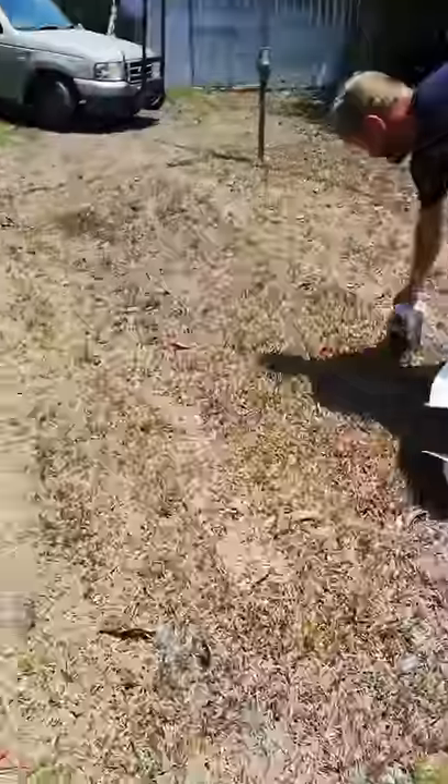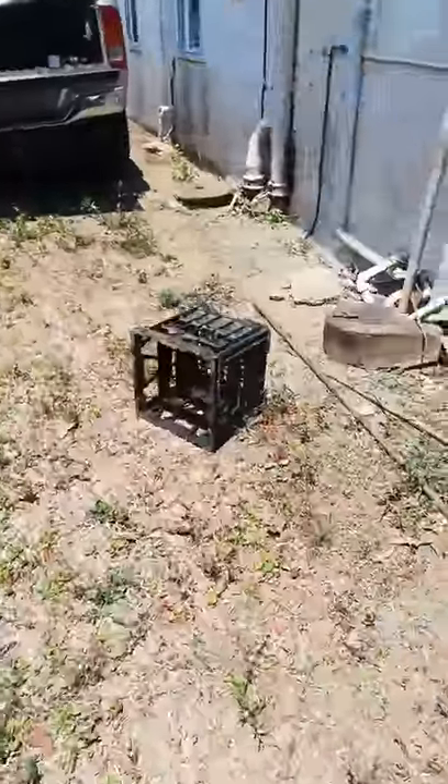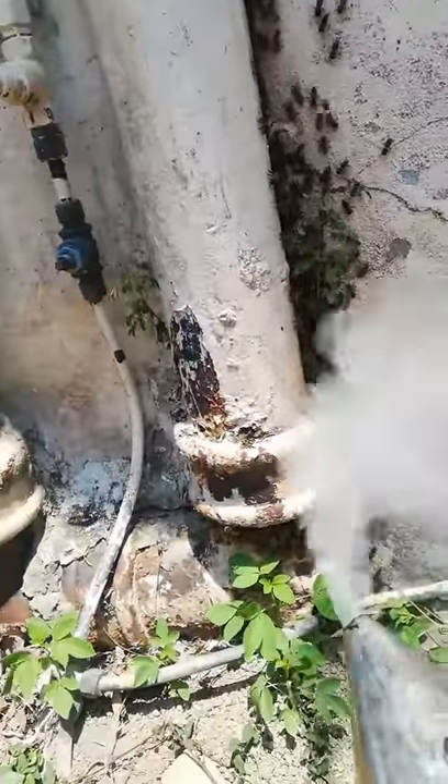Grab that smoker, bro. This drip hanging on the pipe again. A bit of smoke.